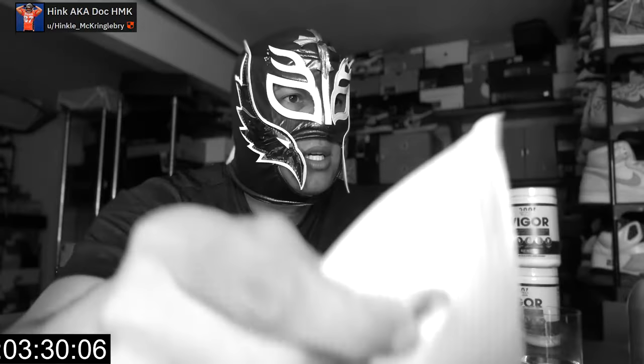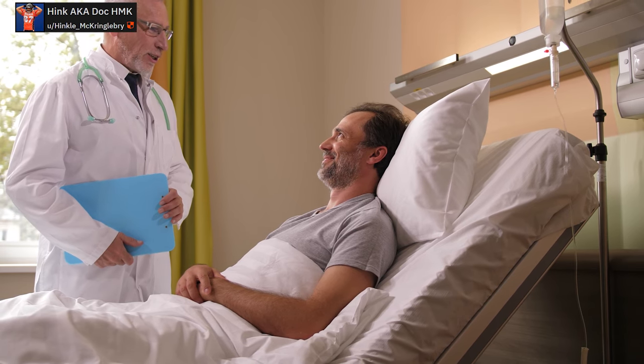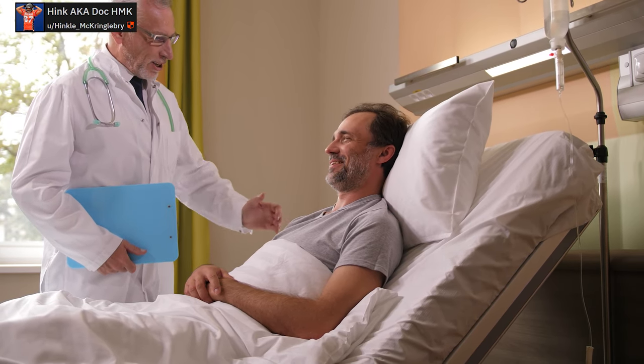Pull until your hands are tired and switch hands. Now we're going to move on to girth work. Girth, to me, is all about over-expansion. I also think it is more dangerous than typical length work.